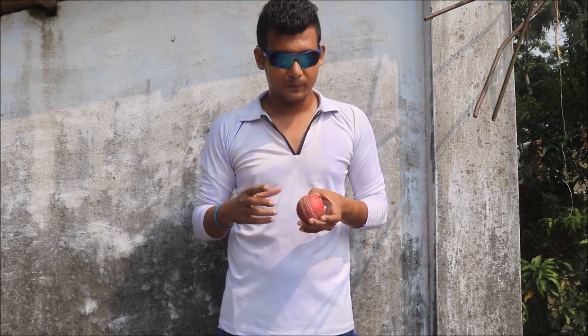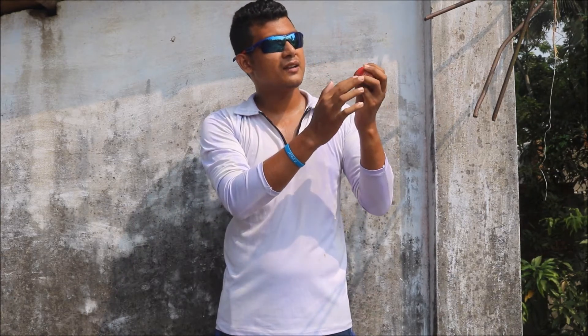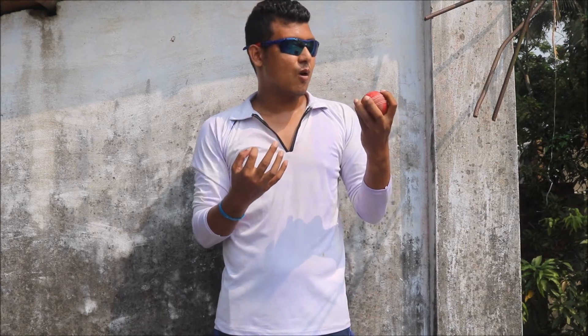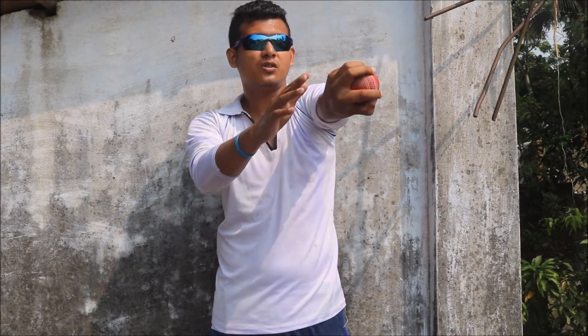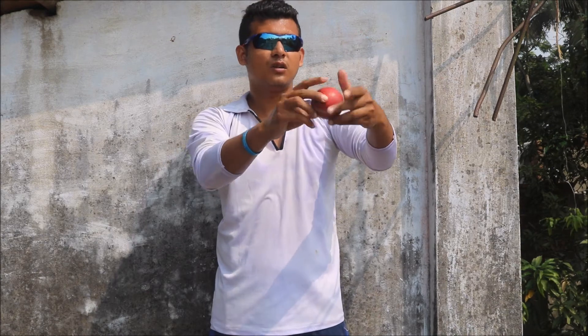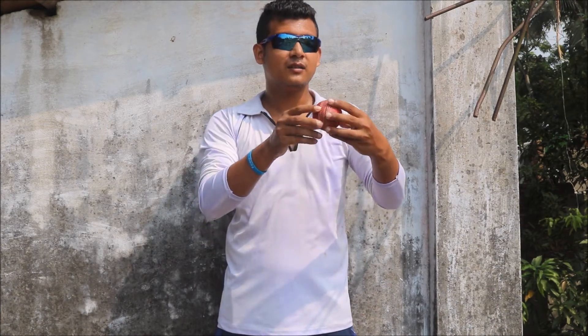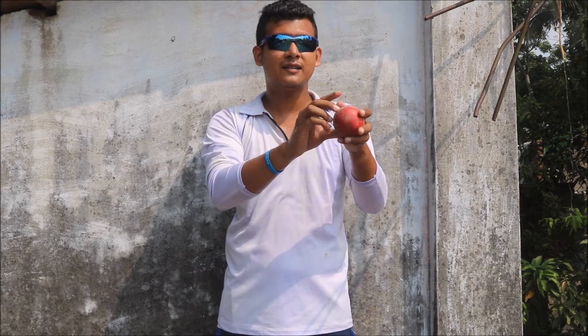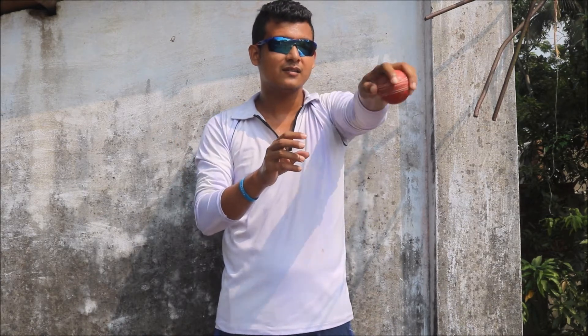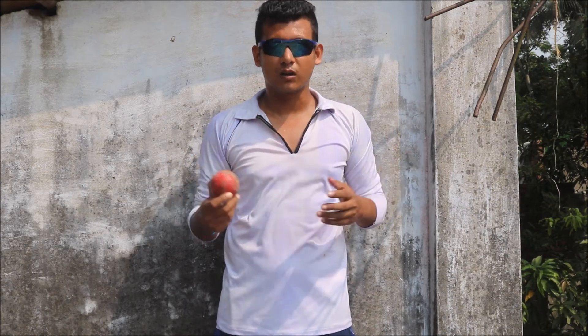Let's first discuss his leg spin. This is his leg spin grip — it's almost like a two fingers up, two fingers down type of delivery, not 100% similar but a little bit similar to Shane Warne's grip. When he goes to release the ball, his wrist position is like this and he releases the ball this way, and it turns into the right-handed batsman. Sometimes he releases the leg spin across the seam, probably to get a little more bounce from the surface, and sometimes he releases it cross-seam, in which case the ball doesn't bounce as much.